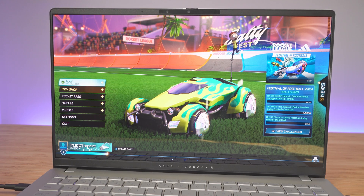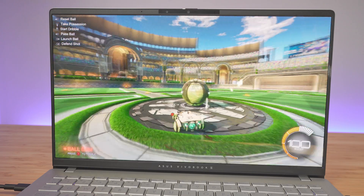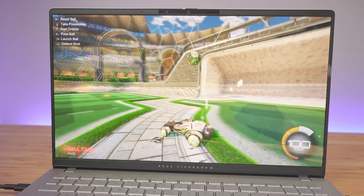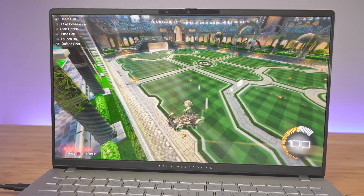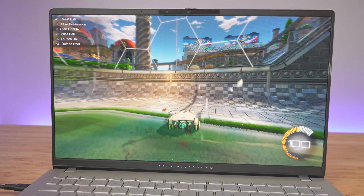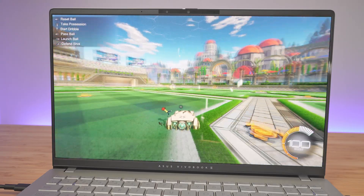Now we're running Rocket League at the laptop's native resolution of 2880 by 1620 with high quality settings. The game is definitely running well above 60 frames per second. I played a few matches and didn't experience any problems — no glitching or anything. If you want even more frame rate, you can decrease the resolution or lower the quality settings, and it would run even smoother.